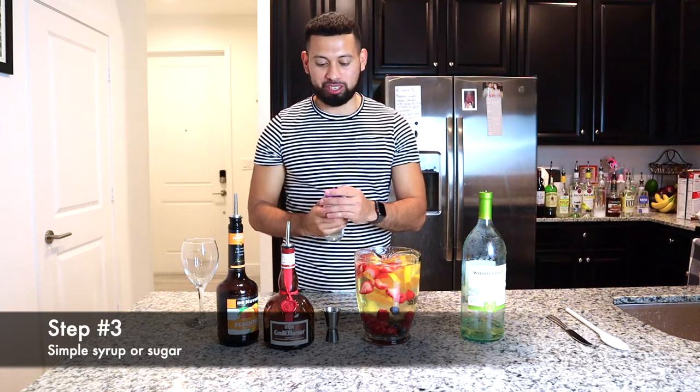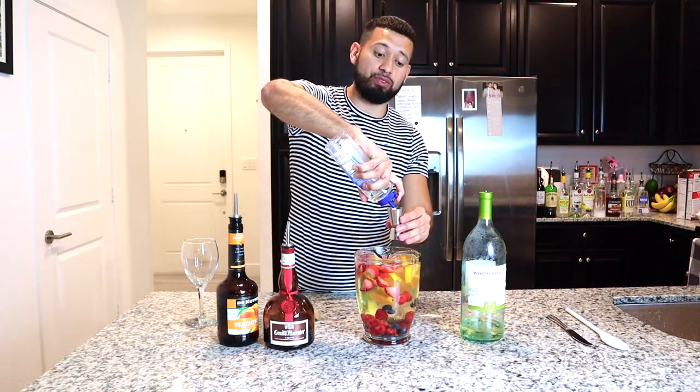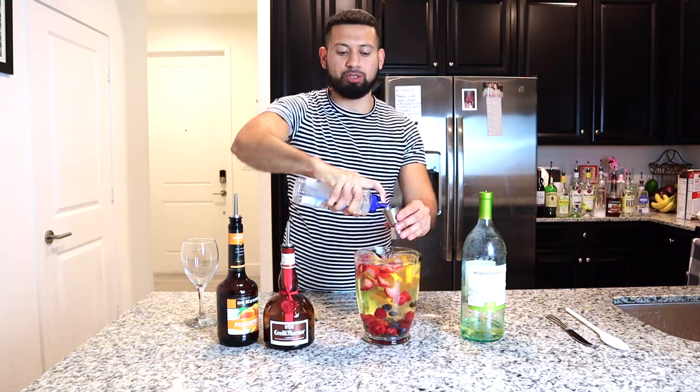Step number three: simple syrup. We're going to add one ounce — which is one shot — to our pitcher, just to give it a little bit of sweetness. If you don't have simple syrup at home, you can also use a tablespoon of sugar.